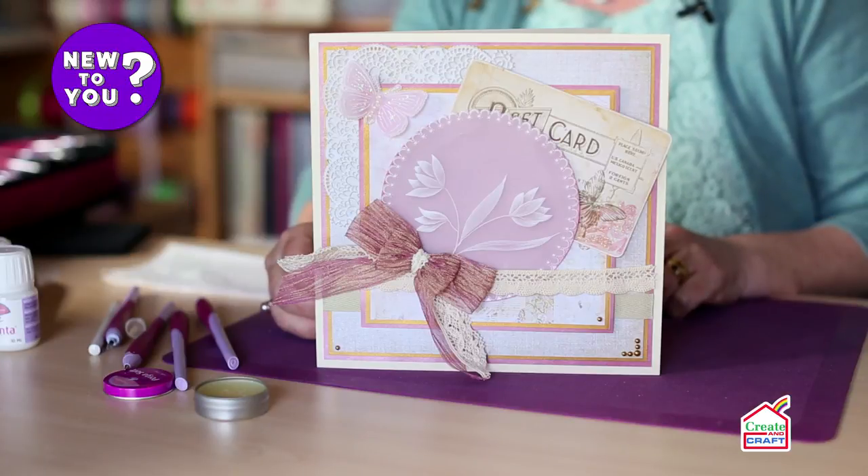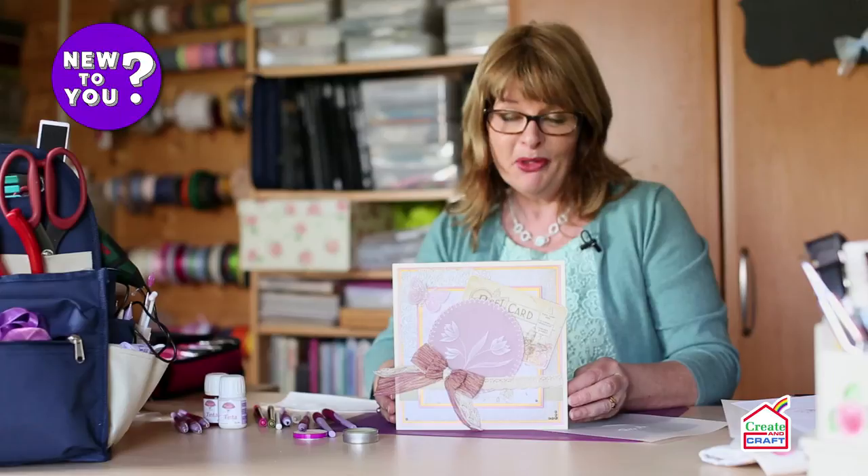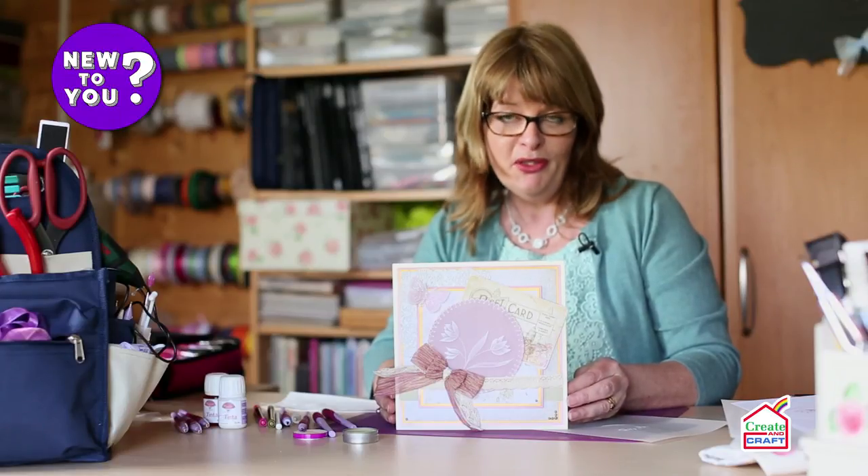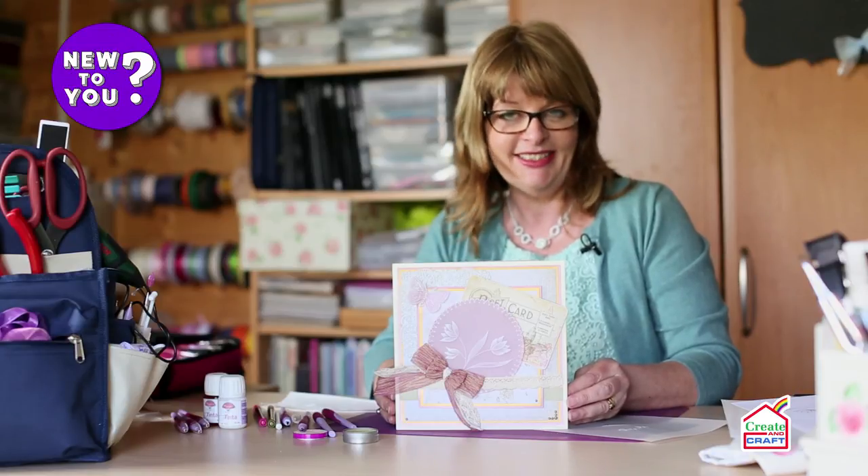I really hope you've enjoyed this little video and that you want to learn more about parchment craft. There are lots more new-to-you videos to watch to learn further techniques and skills.